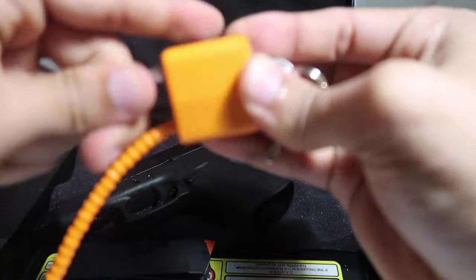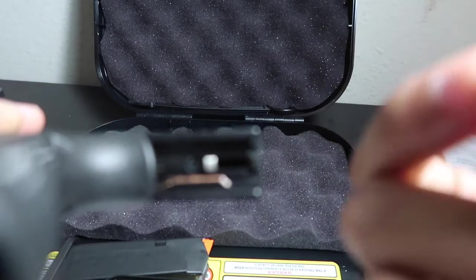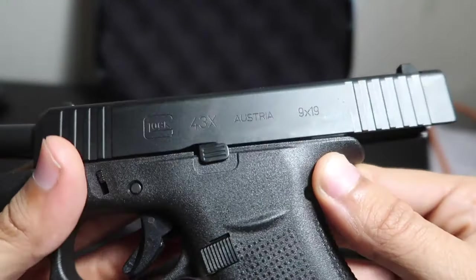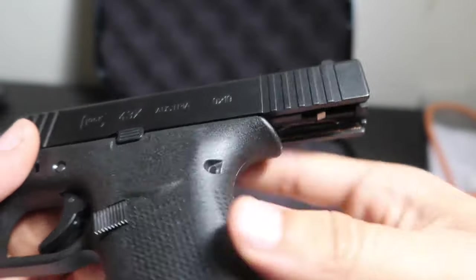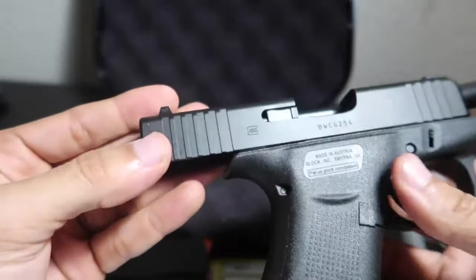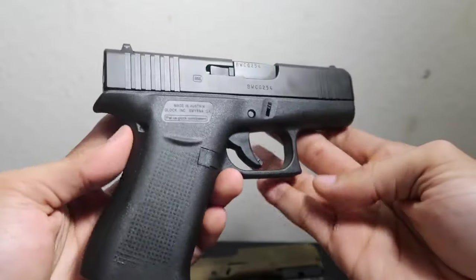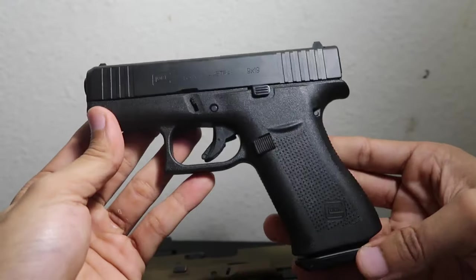Let's see how good it comes oiled up and lubed. It doesn't really look like it's lubed that much — my airsoft Glocks actually come in way more lubed than this. So you're definitely gonna have to get that slide nice and moistened to keep it functioning properly. Overall, my first impressions on this 43x — I do like it. I am happy with my purchase.